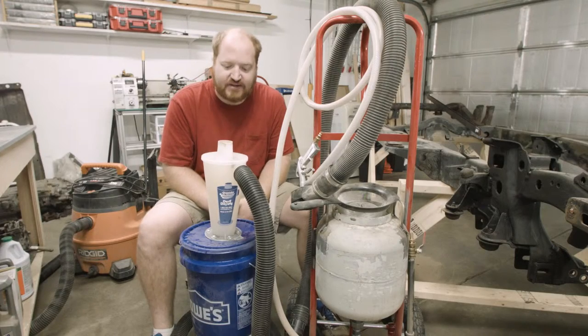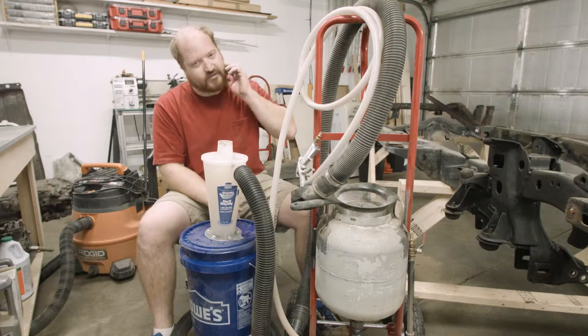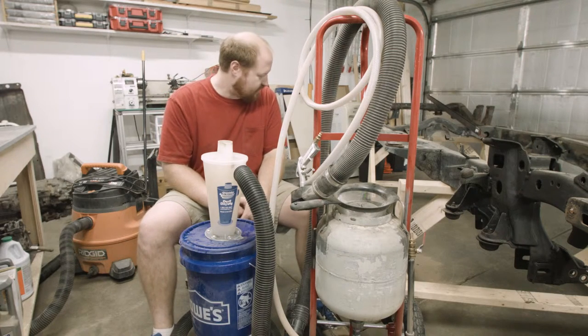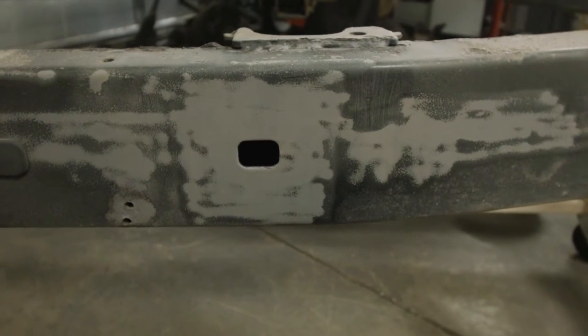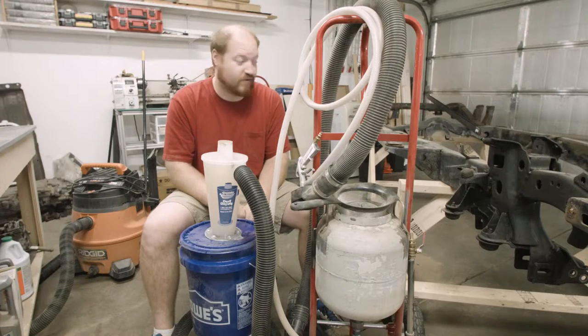As far as expectation goes, the performance of the sandblaster with the gravity-fed system I'm very happy with. I don't feel like that little section took a lot of time or effort to clean. I figured it's on par with most sandblasting that I've done before.